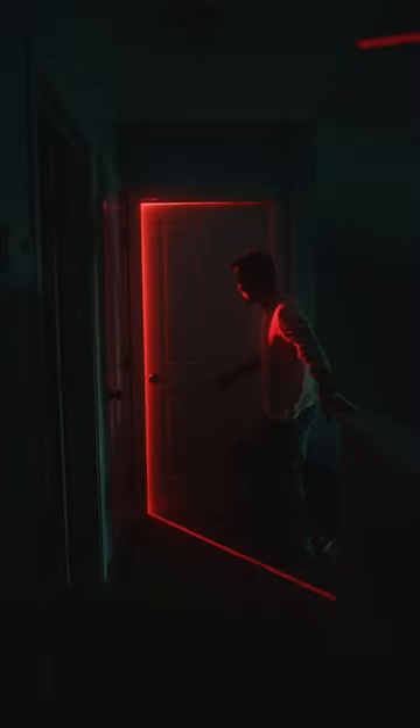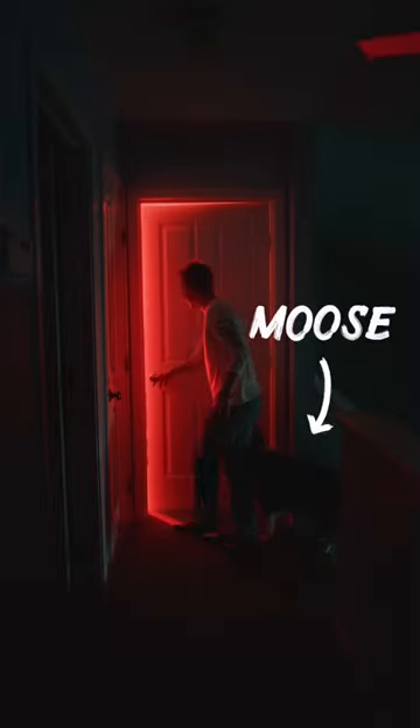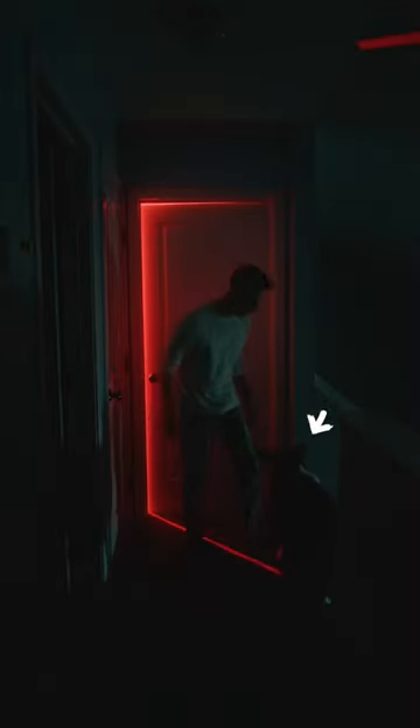Spooky. And spooky enough that Moose would not let me investigate the red light alone. Good job Moose, good acting.